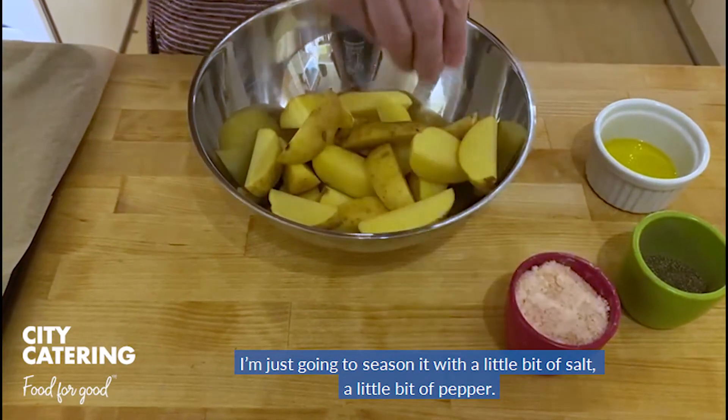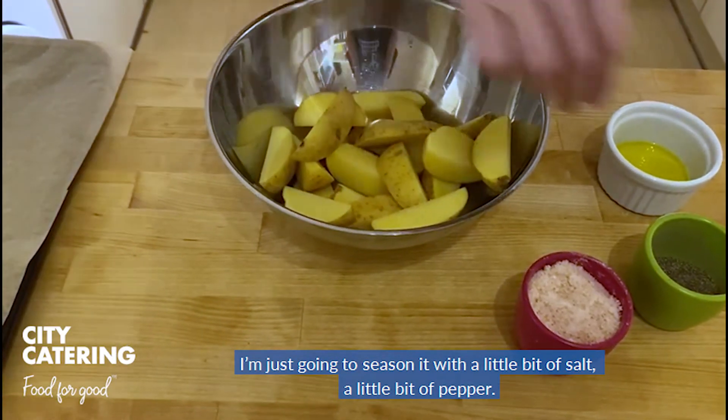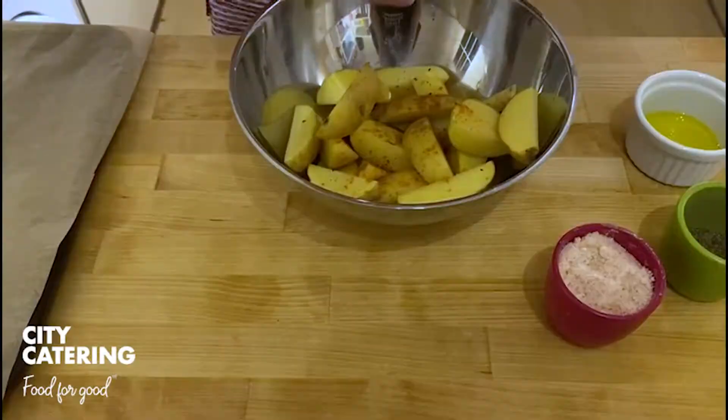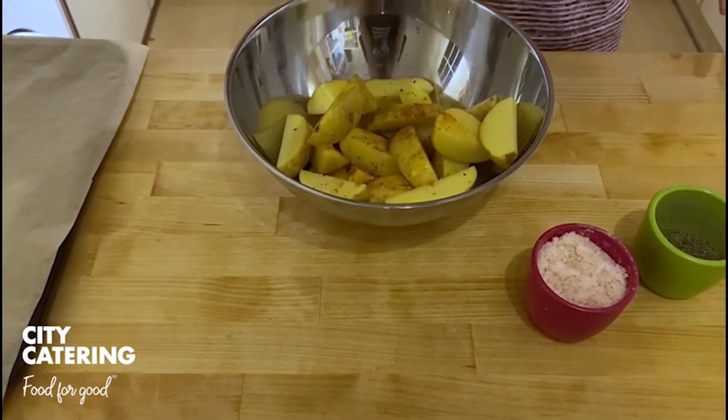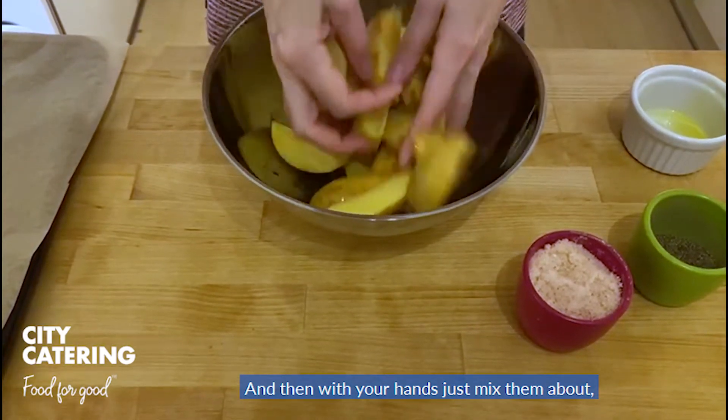I'm just going to season it — add a little bit of salt, a little bit of pepper, and then I'm going to add the oil. And then with your hands, just mix them around.